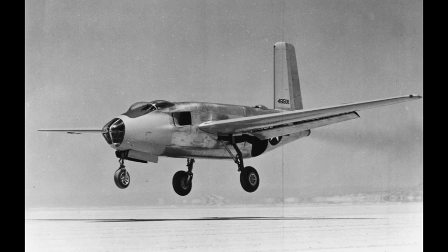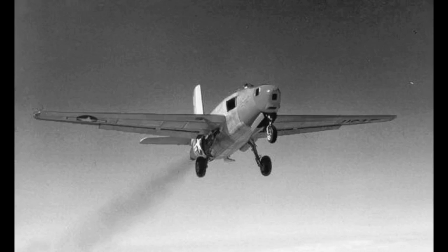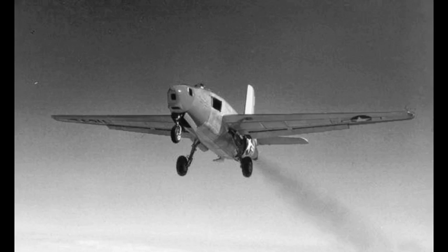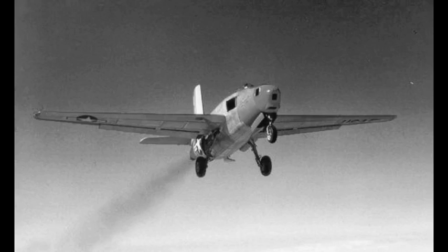The Douglas XB-43 Jetmaster is an American 1940s jet-powered prototype bomber. The XB-43 was a development of the XB-42, replacing the piston engines of the XB-42 with two General Electric J35 engines of 4,000 pounds of thrust each. Despite being the first American jet bomber to fly, it suffered stability issues and the design did not enter production.